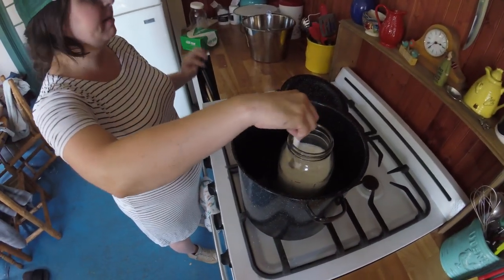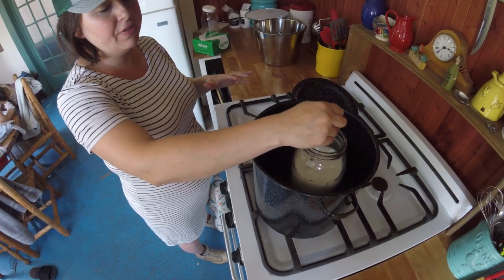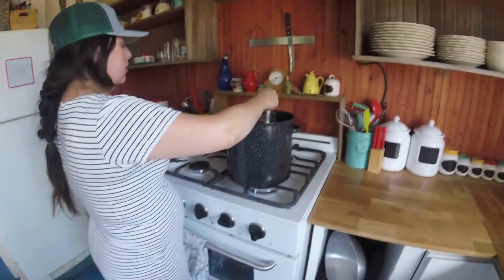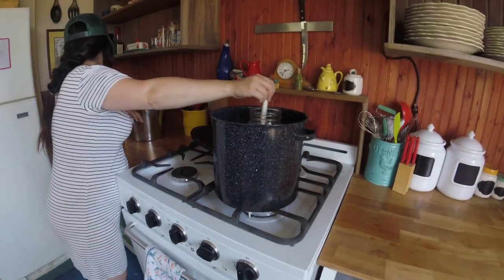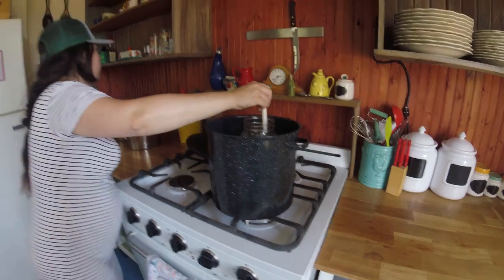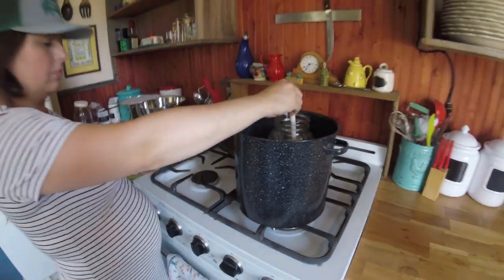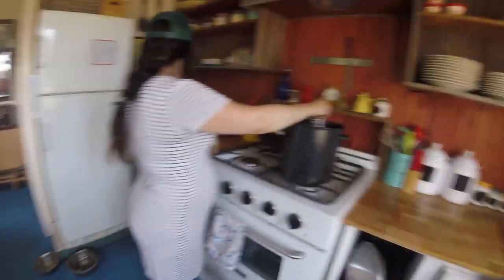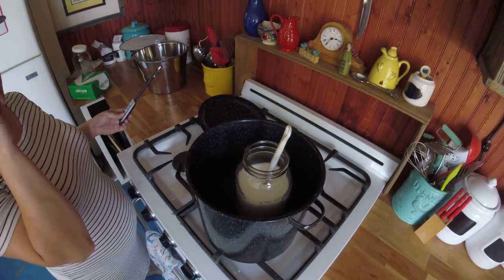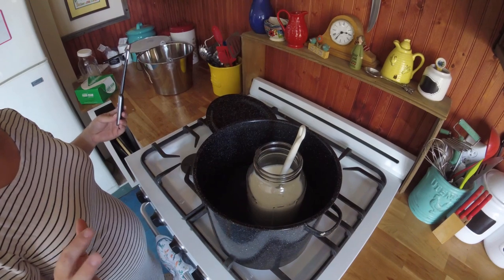I use a whisk - a lot of people use a spoon, but I feel like this gets it going, especially since it's at a longer angle rather than just a bucket. This gets down in there and makes sure all the milk is reaching the same temperature at the same time. While that heats up, if you're wondering about the off-grid stove we use here - this is a propane stove, it's by Unique brand. It has battery-operated ignition on the burners and the stove, and it also has a boiler underneath. We liked the seamless grate up top where we can transfer pots around. On this size jar, it takes me at least five minutes before I even start to check it with the thermometer.